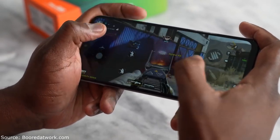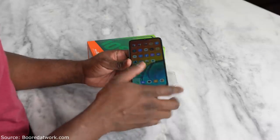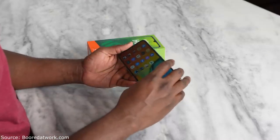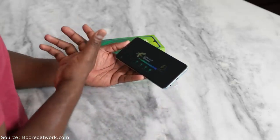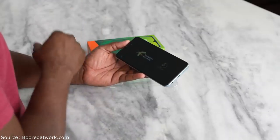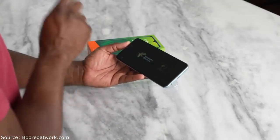That ran pretty well. Now how about PUBG Mobile? PUBG Mobile is a bit more intensive in terms of performance, but this processor does a good job in allowing me to jump in and play as I want to.